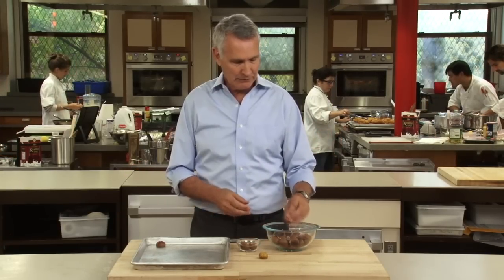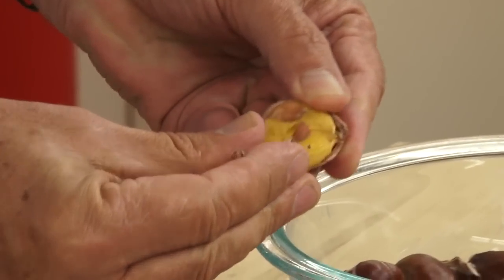You just take them — ready to go — they come out of the shells really easily. Shells just come right off. You can candy them, you can put them in stuffing, you can eat them right off the roasting pan. It's going to be a good holiday.